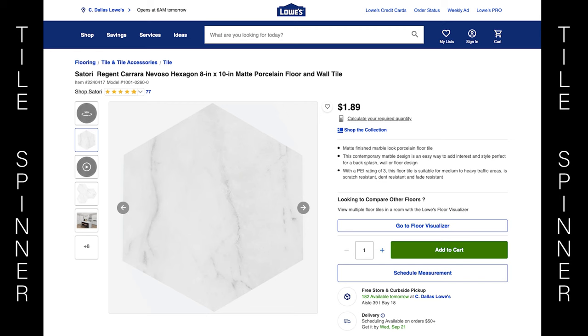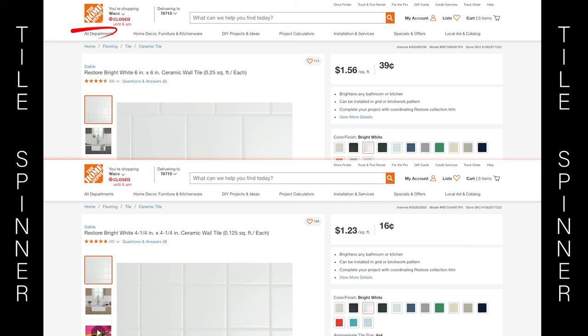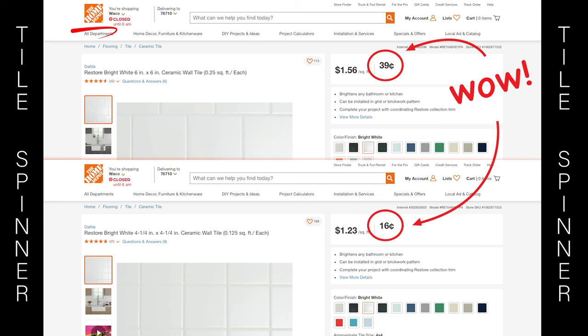10 inch hexagonal tiles are available at Lowe's for just under $2 a piece. The 6 and 4 inch square tiles are available at Home Depot for $0.39 and $0.16 respectively.